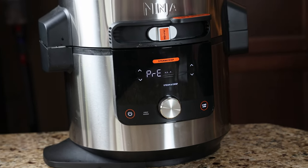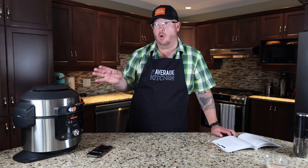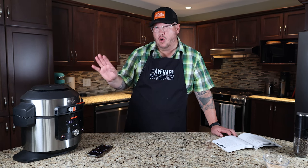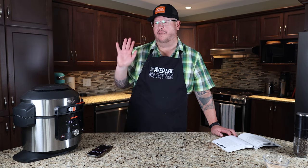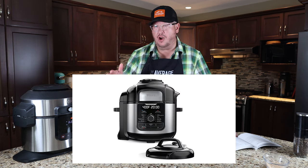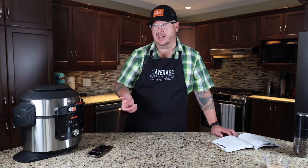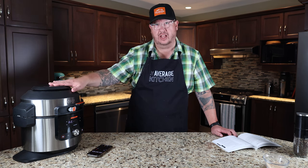We could set a timer to see how accurate they are. In the meantime, I want to talk about this product. What I use it a lot for is the pressure cooker — it's really nice. Years ago when Jamie and I first started The Average Kitchen, one of our first reviews was on the Ninja Dual Lid. They used to make this exact product with two different lids: one for air frying, one for pressure cooking. The technology has come along so now you have a single lid, so you don't have to store a second lid — that's really slick.